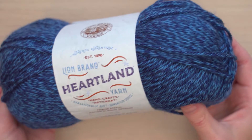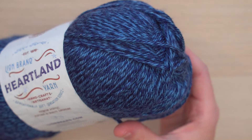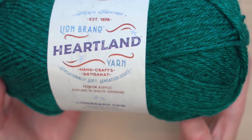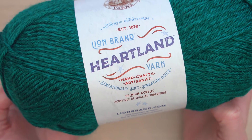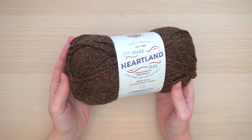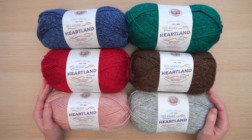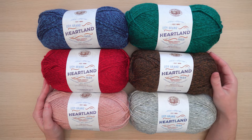What I love most about this yarn is the heathered colors — it really adds some depth to whatever you're making. There's a wide range of colors including rich saturated hues and beautiful subtle pastels, as well as plenty of neutrals. There are even a few tweed colorways. I have a few of the colors here, but you can see them all at lionbrand.com.